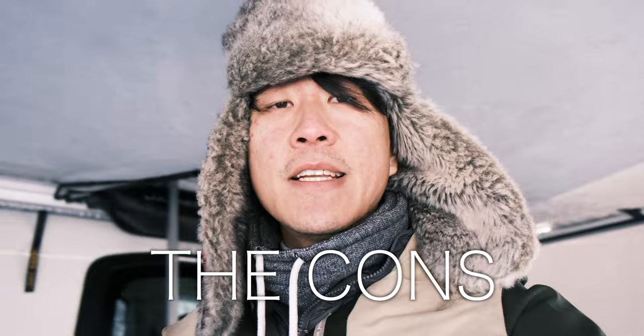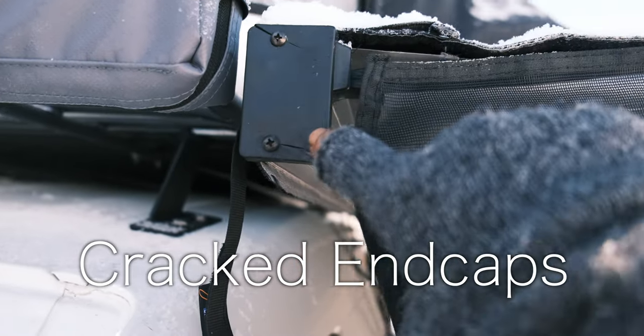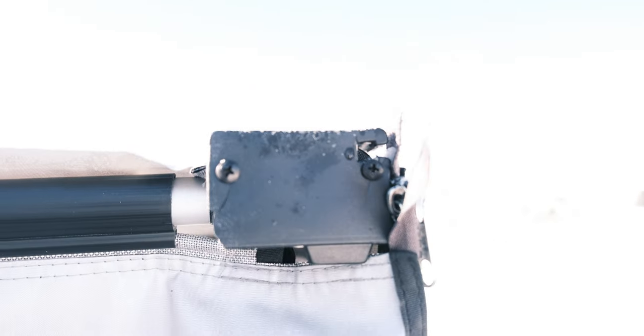Moving on to the cons. One of the things I noticed is that the end caps are plastic, and I'm not sure if it's because I'm in a very cold climate, but it has seen some cracking at the edges. Those end caps are just attached by two screws on either end, so if yours do break, I'm sure you could contact James Rood and they could send you replacement end caps.